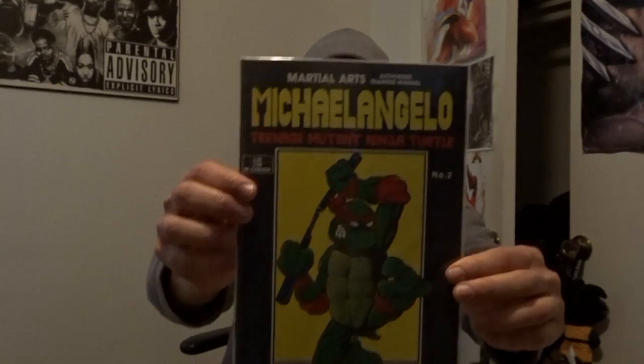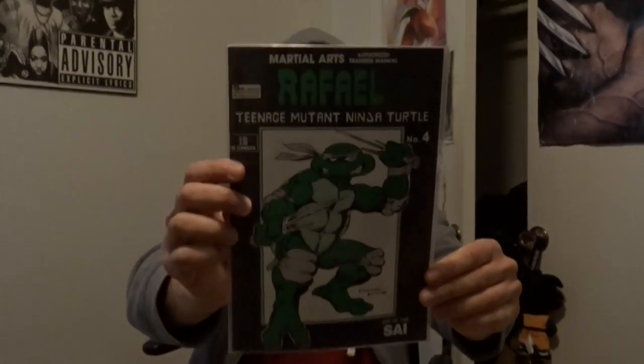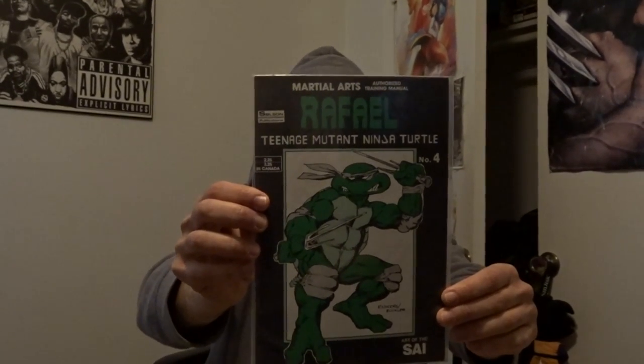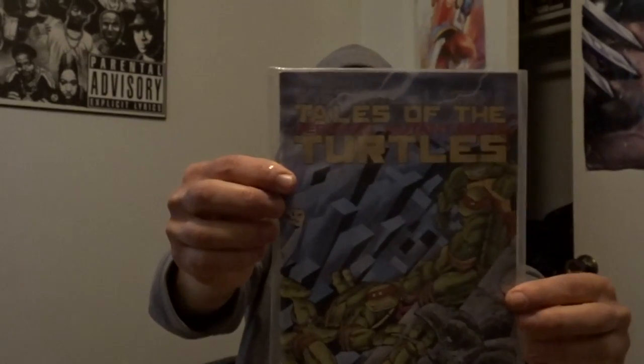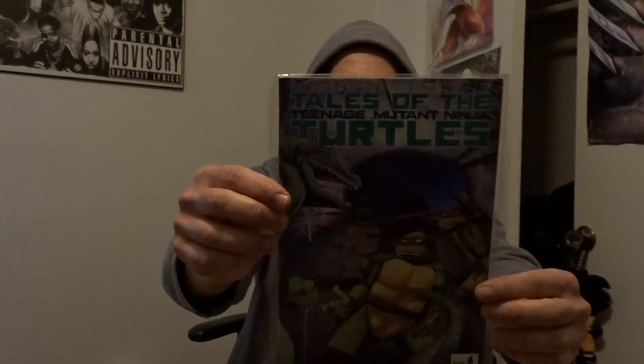Michelangelo number 2. Martial Arts Raphael number 4 — I guess each turtle had its own solo one-shot. Ninja Turtles issue 5, Eastman Laird. Eastman Laird issue 6.